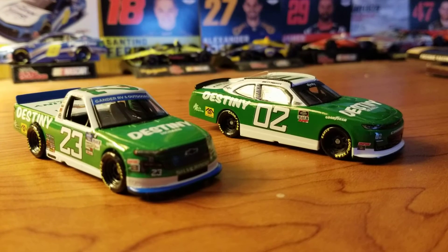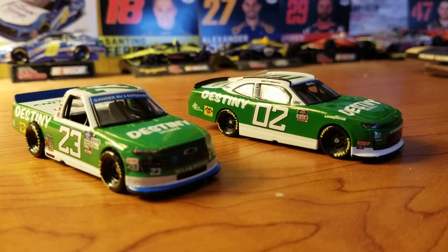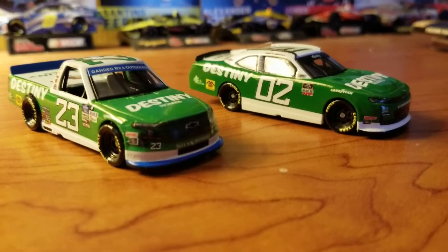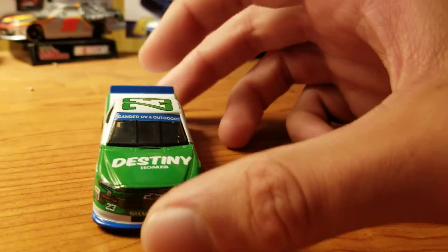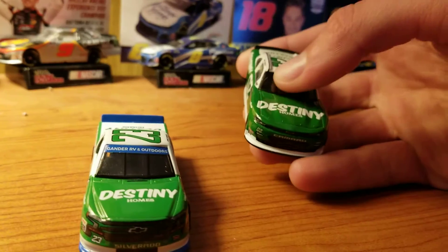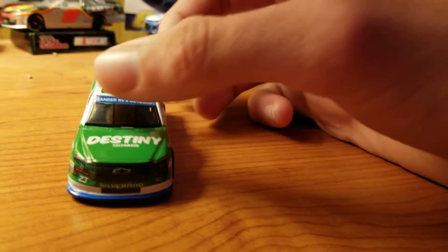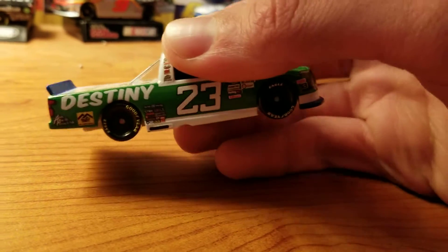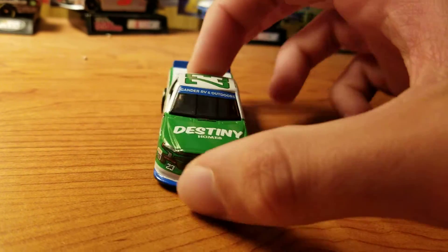The paint scheme being exactly the same with the same sponsor and everything is kind of why I'm doing a double review, because it's essentially the same thing. So we'll start with the truck. The paint scheme itself is replicating an old Harry Gantt number 33 skull paint scheme.